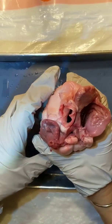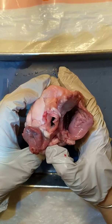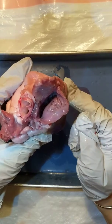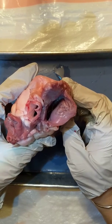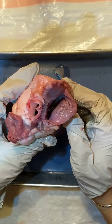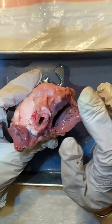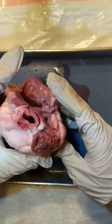Think about which artery that would be — remember it's an artery because it goes away from the heart, and the right side pumps to the lungs, so we call everything that pumps to the lungs pulmonary. It is the pulmonary artery where that water just came out.